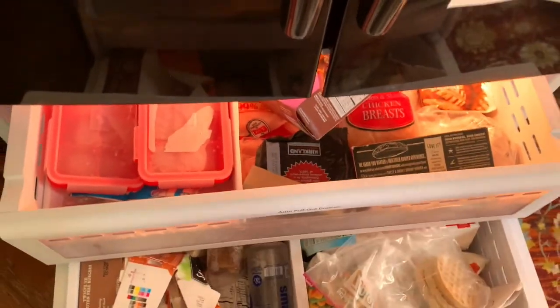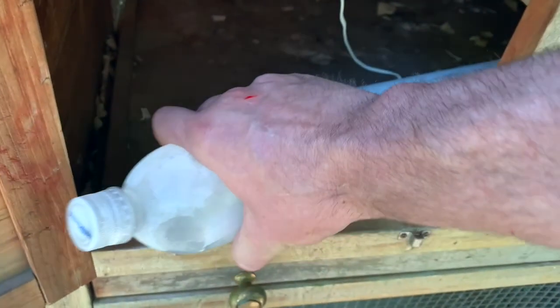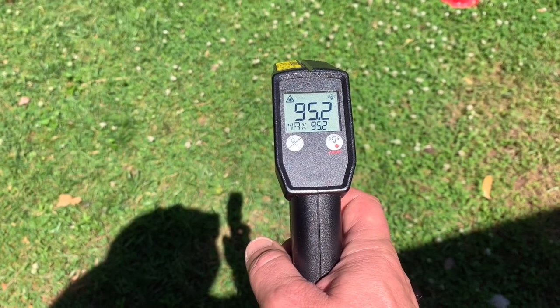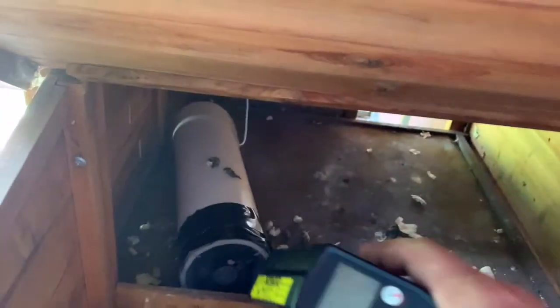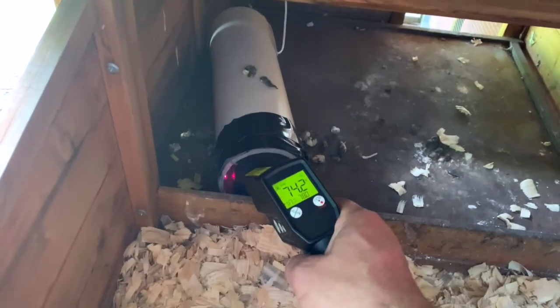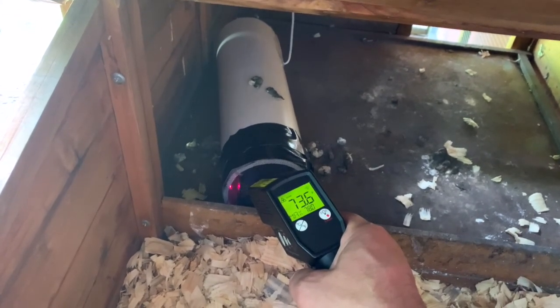Take out your frozen water bottle, open up your cooler, and slide your bottle in. It's pretty warm today — measure the temperature inside the coop: 74.5°F and going down. That's awesome — super cold chickens!